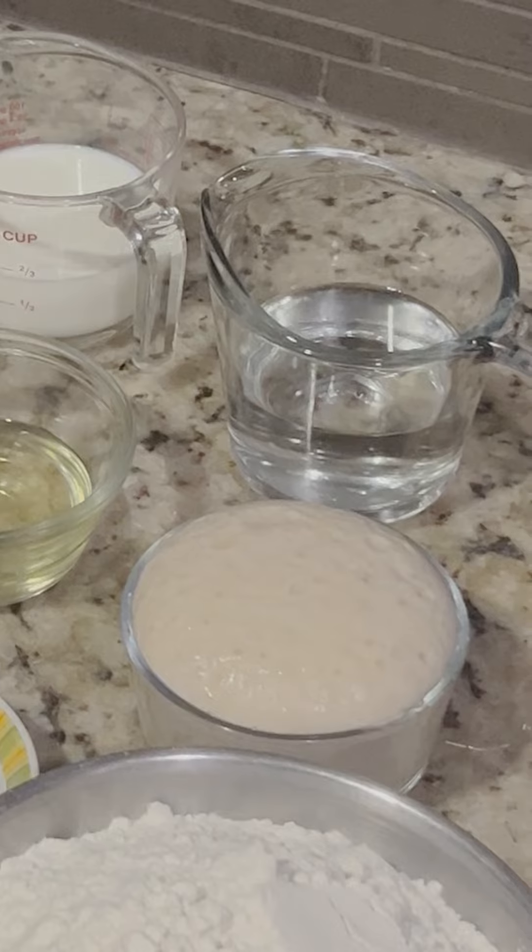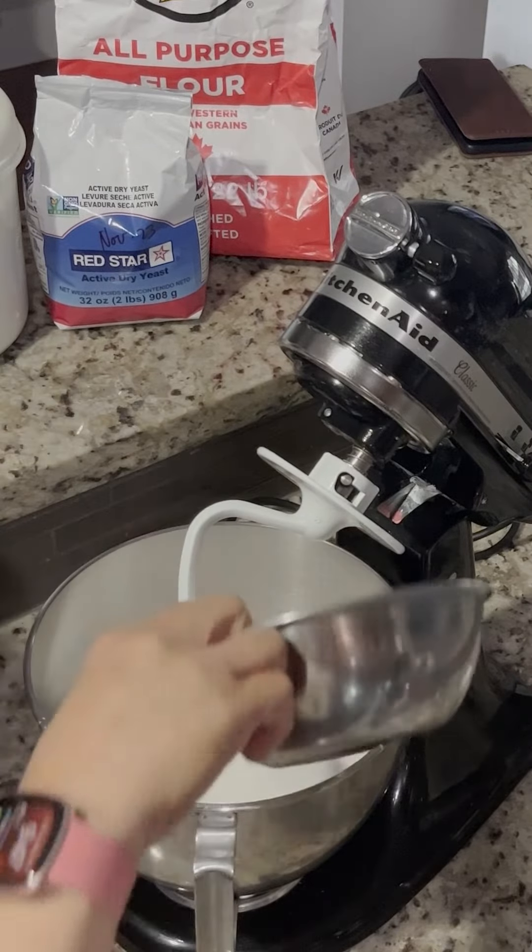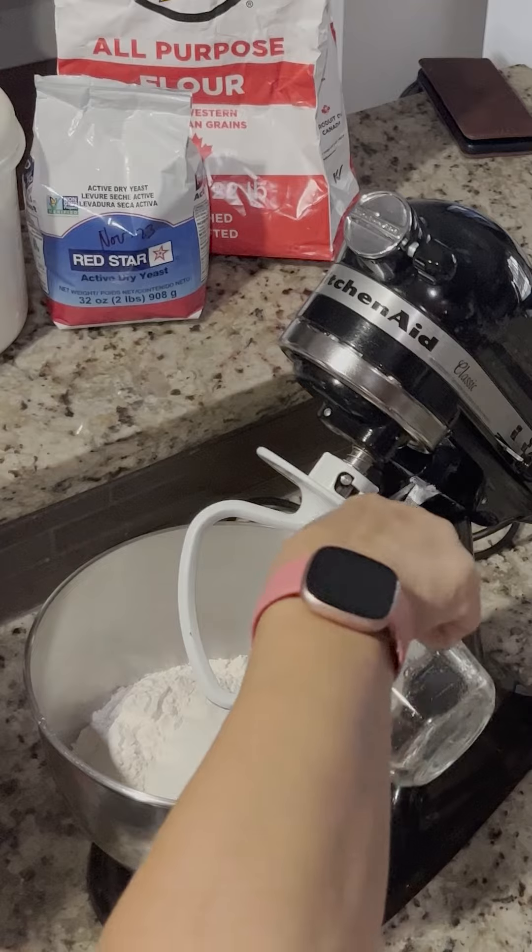Bloom your yeast with warm water and sugar. After the yeast blooms, combine all your ingredients into a mixing bowl.